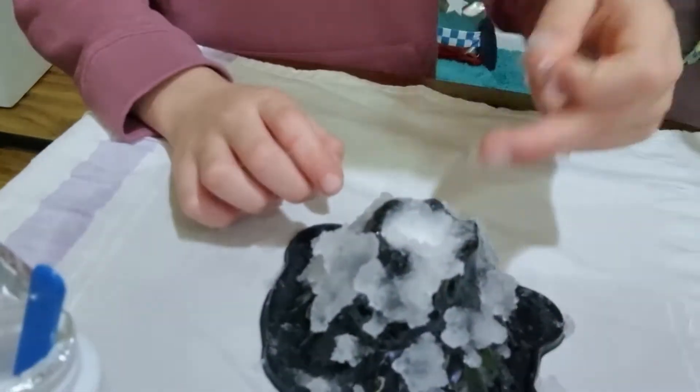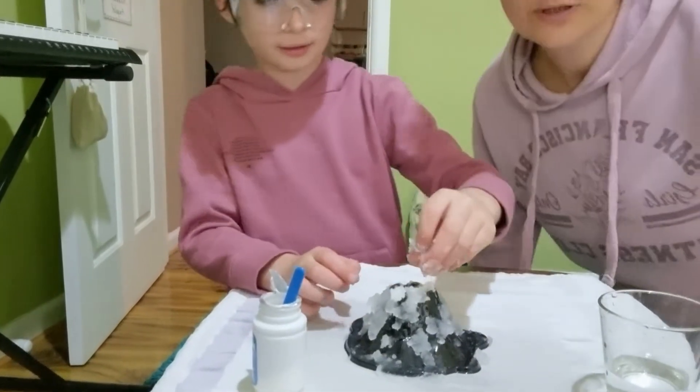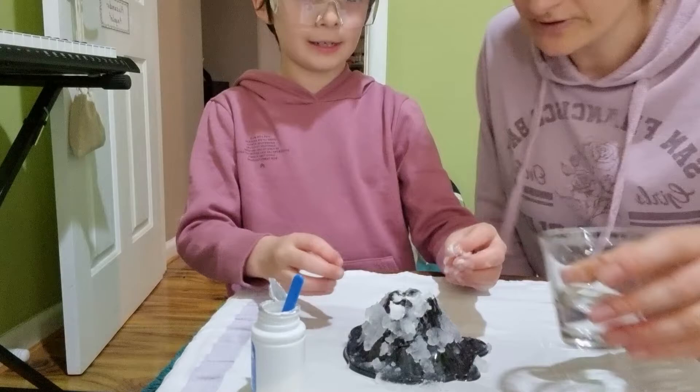As you can see, there's still a bit of powder in there. Mum will fix that by putting some more water in there. So let's put some more water in and see what happens.